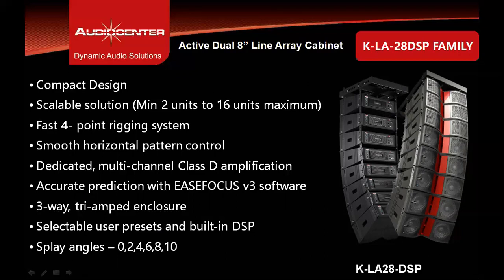It has a selectable preset option for easy setup and built-in DSP. Display angles of this cabinet start at 0 degrees with 2-degree increments: 0, 2, 4, 6, 8, and 10 degrees.